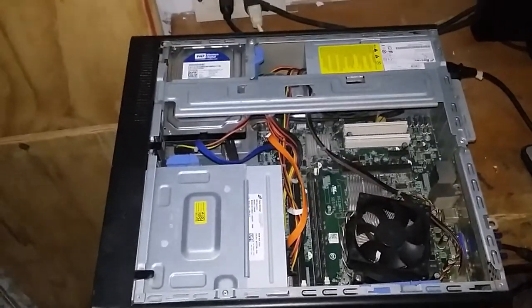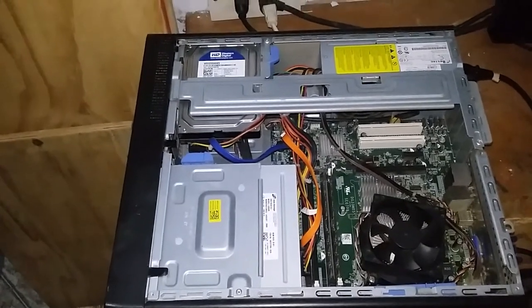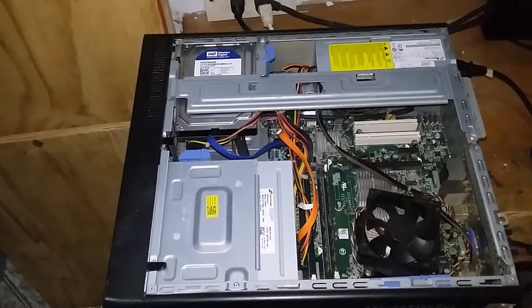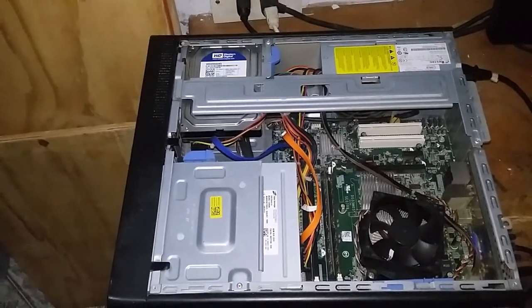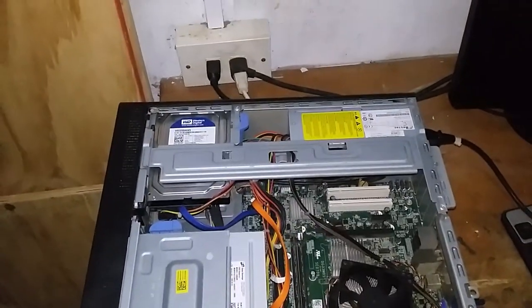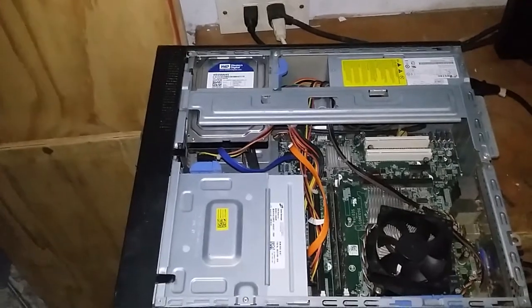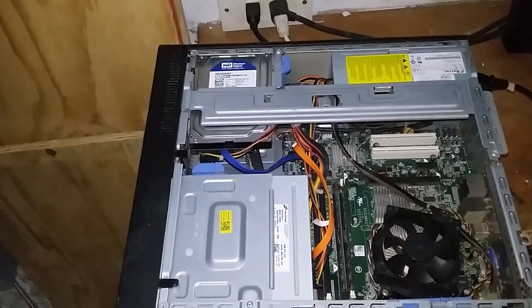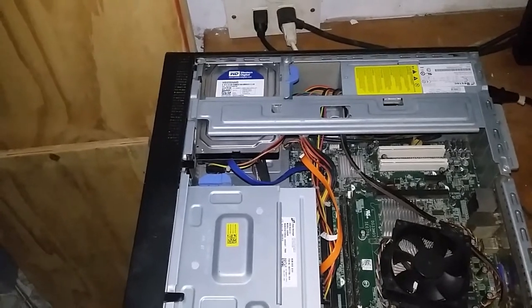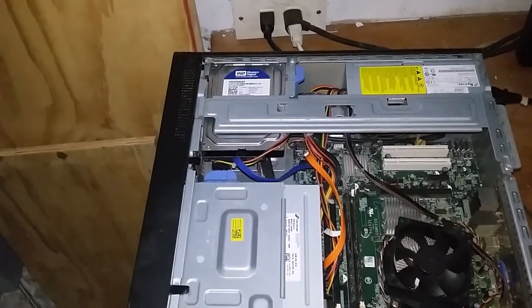I have replaced everything, cleaned the CPU fan, took out the dust in the desktop, and put the power supply back in.